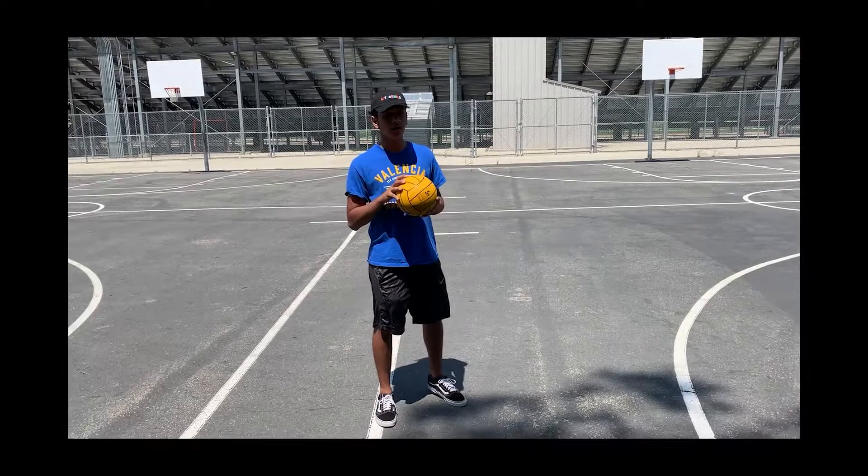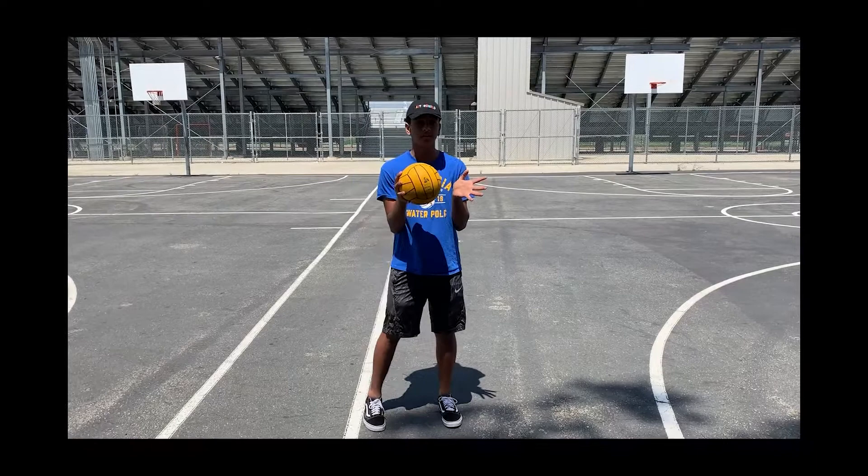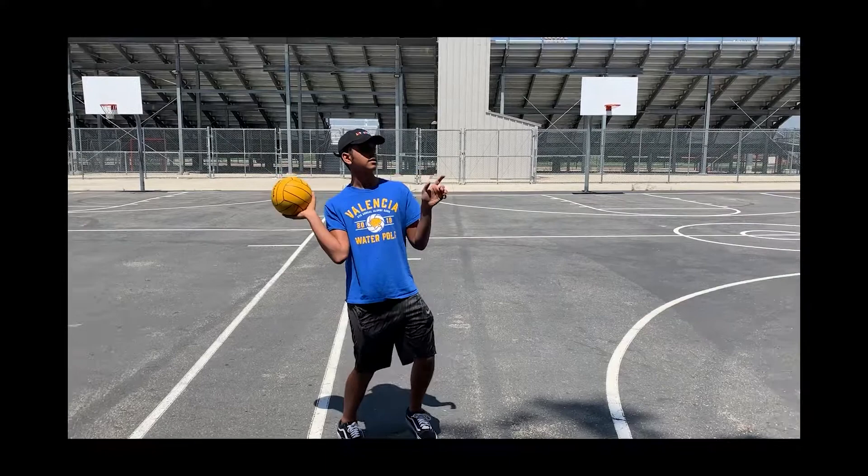One mistake that could be made when throwing the ball is you have your elbows drop and you have no follow through. It'll be looking like this, which is horribly wrong because your arms would be inside the water. It'd be so hard to throw the ball — you'd be like this.